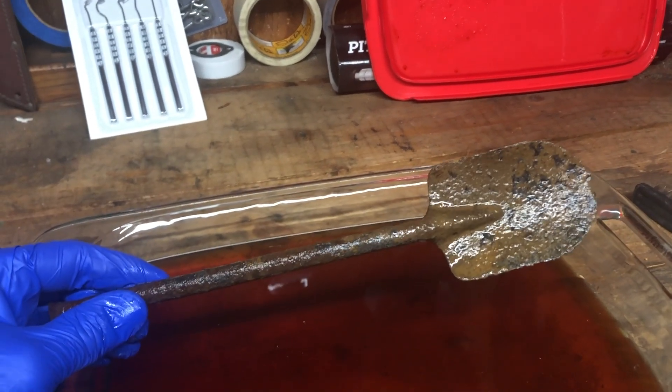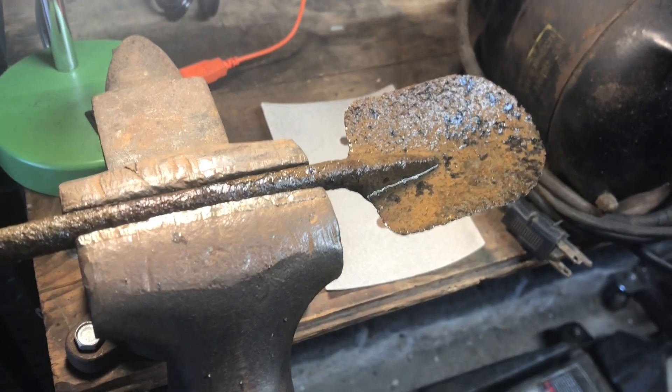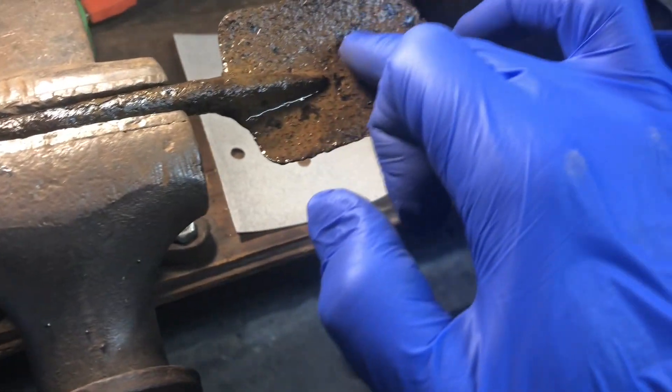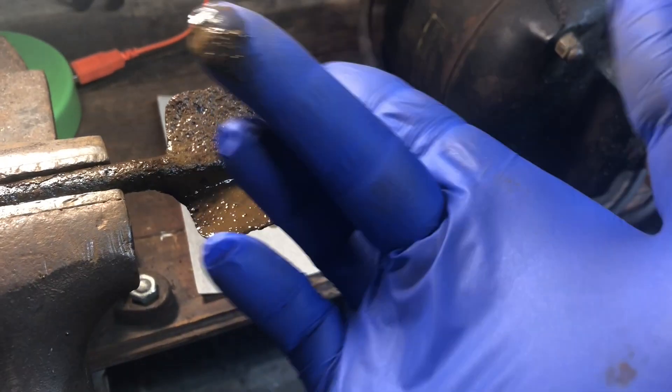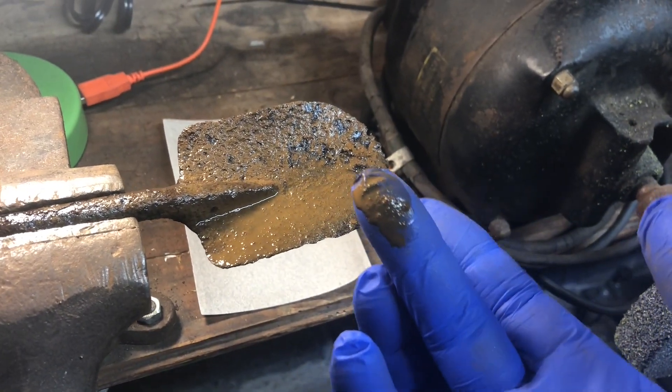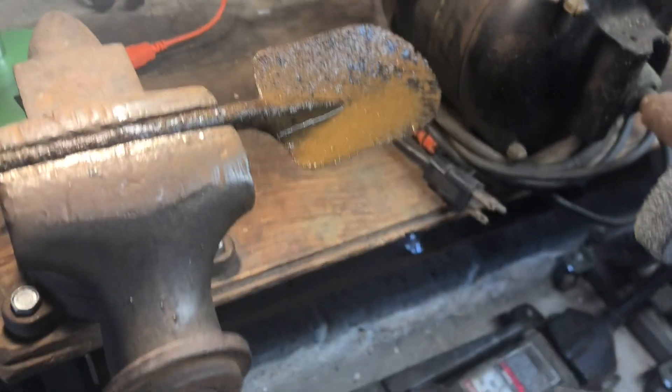It already looks like it's coming right off. Here's the spoon — I've got it in the vise nice and tight. Looks like it's coming right off just by touching it; you can see all the rust and everything coming off. I was going to try a piece of sandpaper — this is 240 grit.